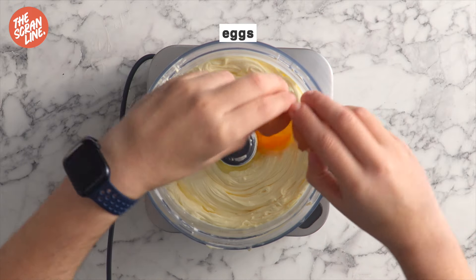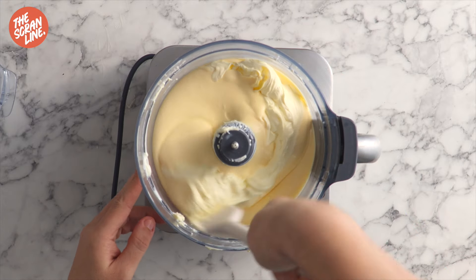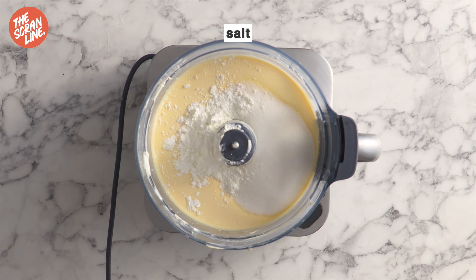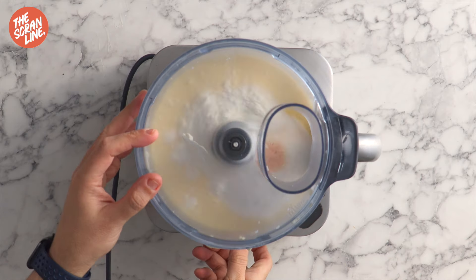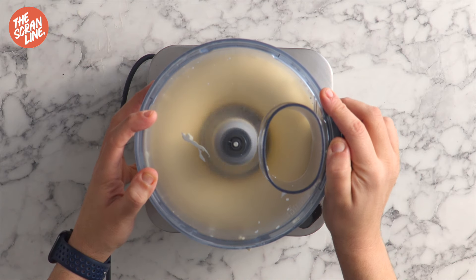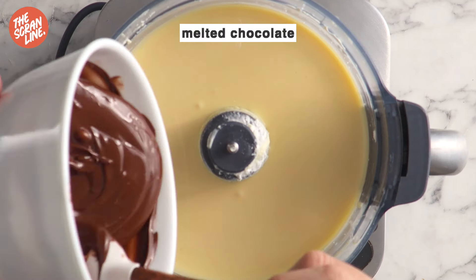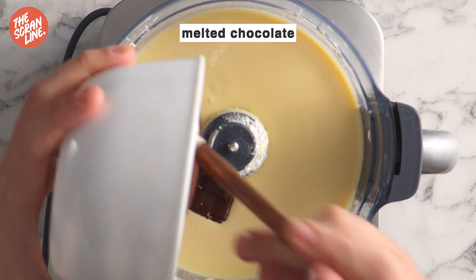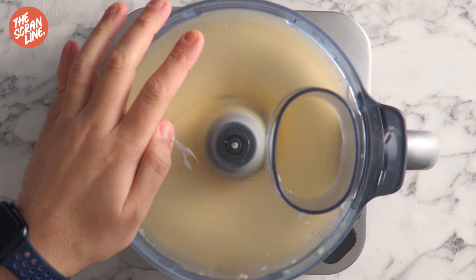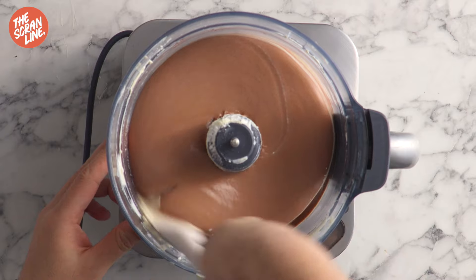Scrape down the bowl of your food processor and add the eggs. Pulse until smooth. Then scrape down again and add the sugar, cornstarch, and salt. Pulse for another 60 seconds. The cornstarch in this recipe is going to help combine and bind everything in the cheesecake filling, and you're going to be left with this ultra smooth, delicious, creamy chocolatey mixture. To get that chocolate flavor we're adding some melted chocolate while it's still a little bit warm. Pulse until well combined, making sure you scrape the bowl at least once so everything combines really evenly.